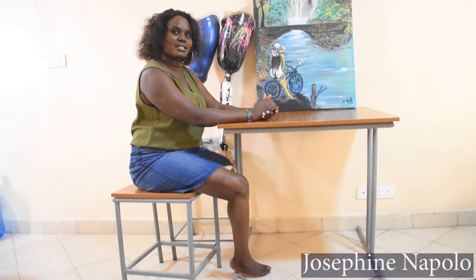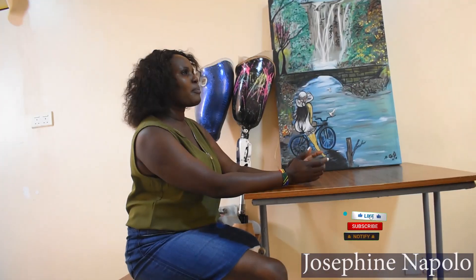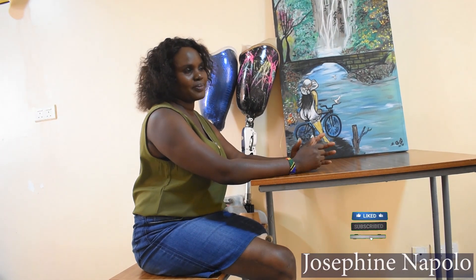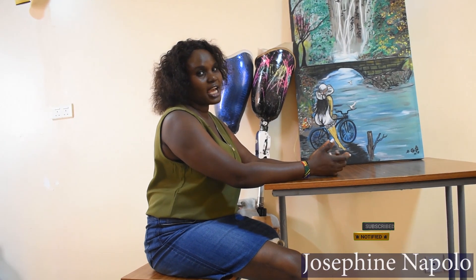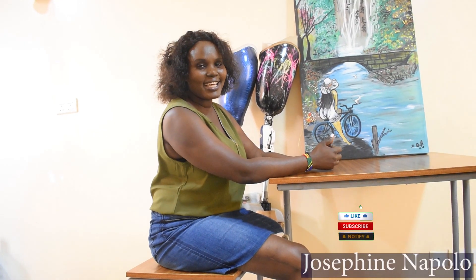Hello everyone, my name is Josephine Napolo, I'm an OPT. Welcome to my YouTube channel and today I'm going to talk about prosthetic joints and the different types of prosthetic joints that I have ever used. Please don't forget to like, comment, subscribe and share.